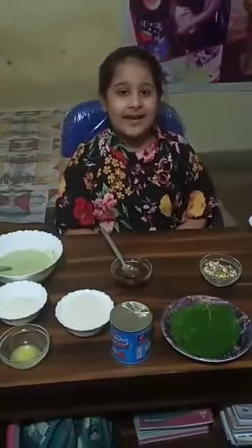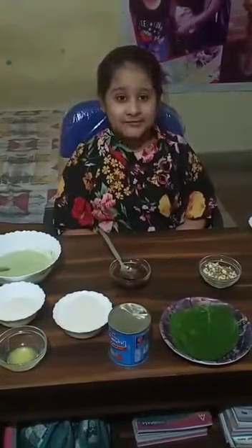Hello everyone, myself Adha Bhatia and I am a student of class 5. Today I will make paan laddu.